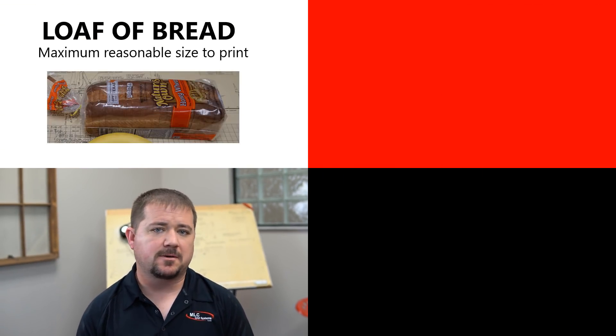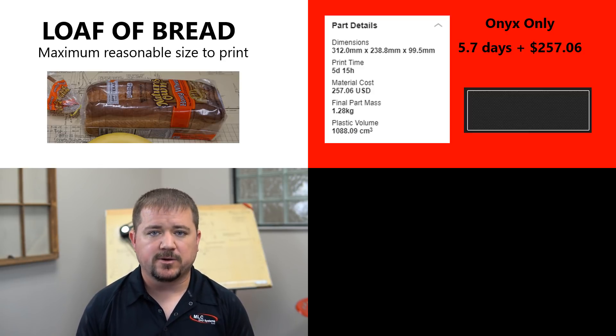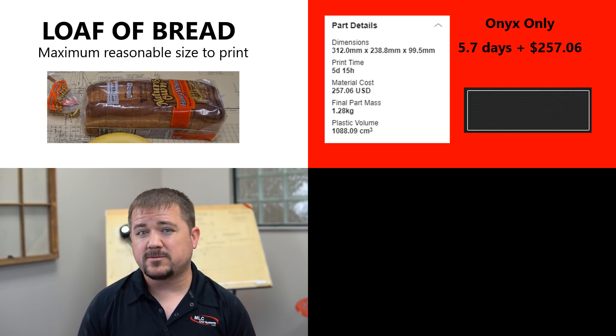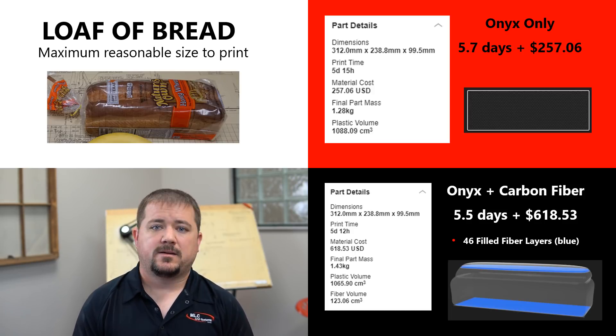I usually spend more than 20 minutes searching for a plumbing fitting at Lowe's and end up spending $20 anyway — it's amazing how useful a metal printer is on a shop floor. Now it's time to go big. Since the current oven platform is about the size of a loaf of bread, let's price one out. Printing this in Onyx takes most of a week, so plan on kicking it off for the weekend — but at $257 with no penalty for detail or complexity, that really isn't all that bad.